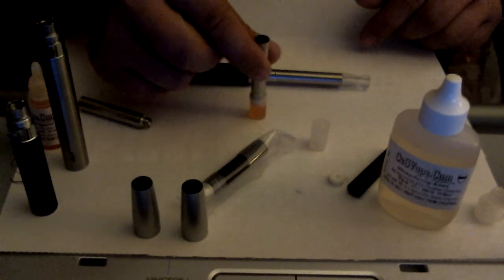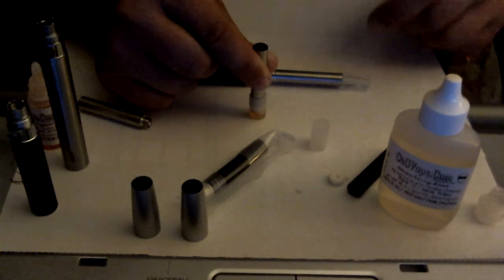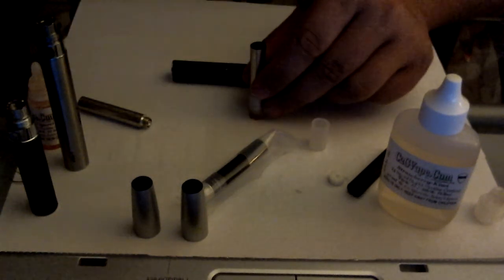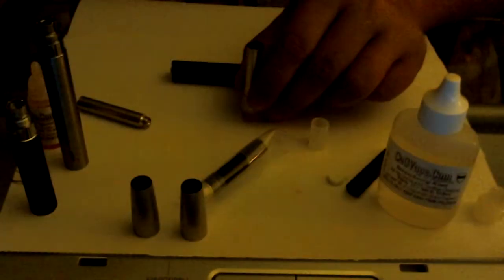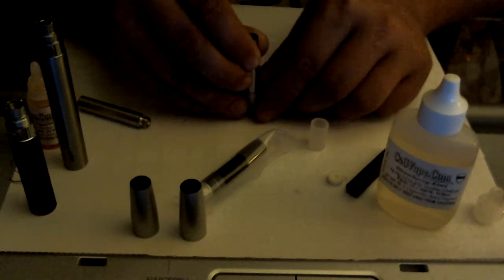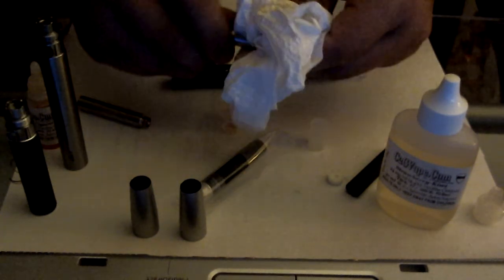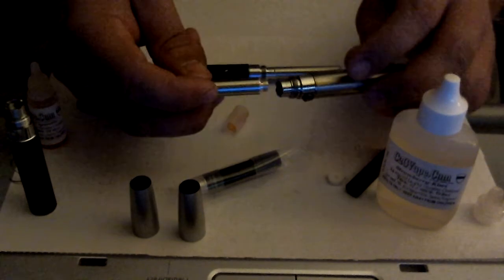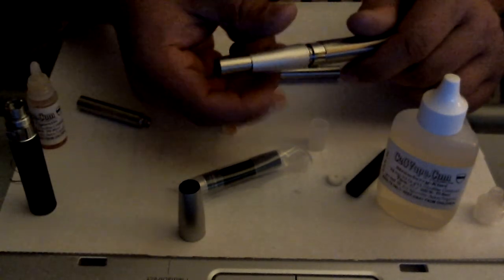You just want to slowly press it down while you're looking in the top and you'll see juice start to bubble up. When you see the juice, just pull it back apart and it'll suck the extra back into the cap. Just wipe it off — I usually have a paper towel around — give it a good wipe on the bottom.